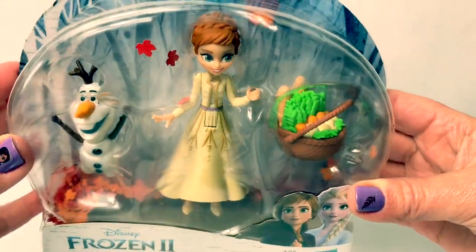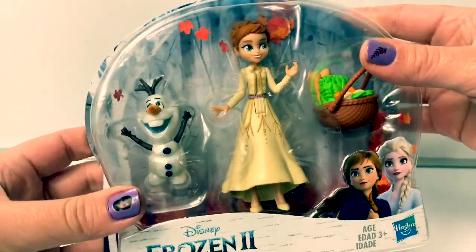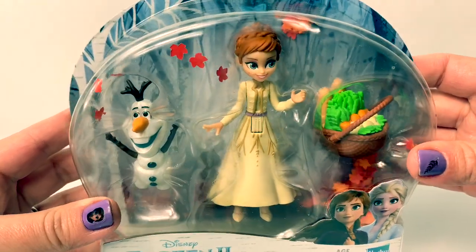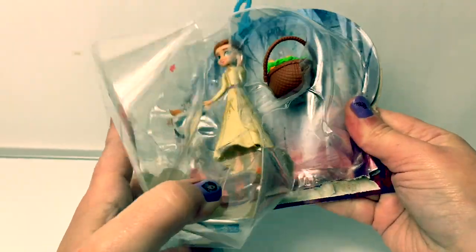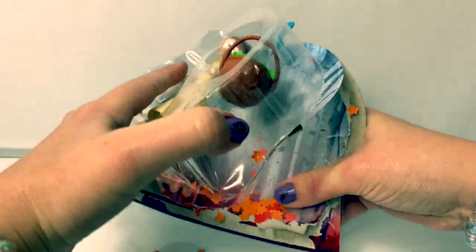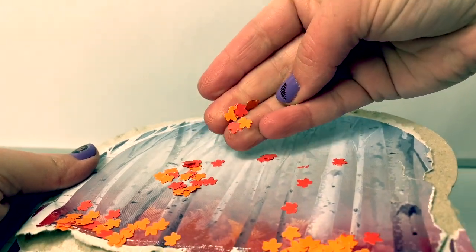Do you see it inside the package? Now let's take them out of the box and get a closer look. Here are all the fall leaves.